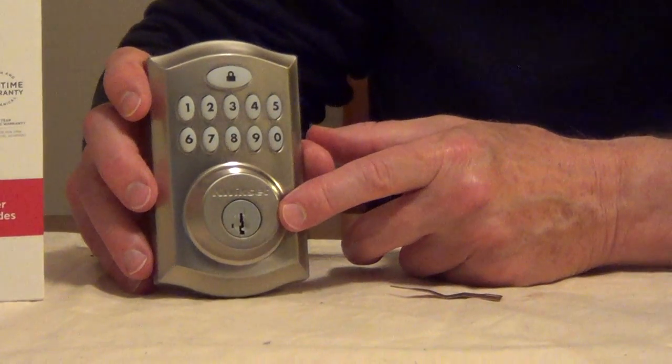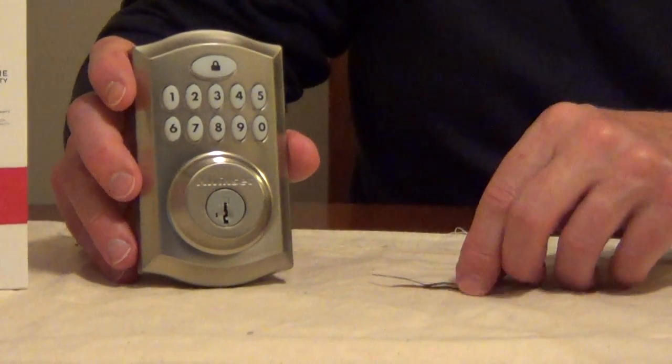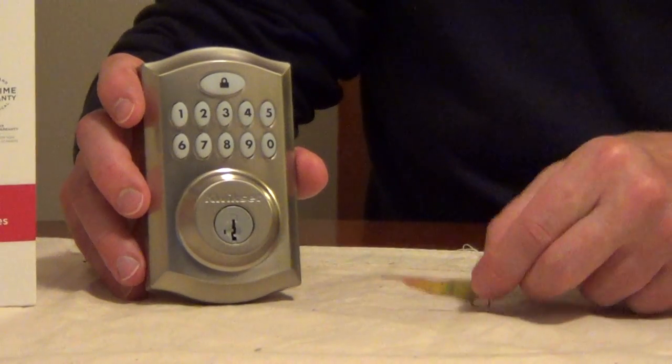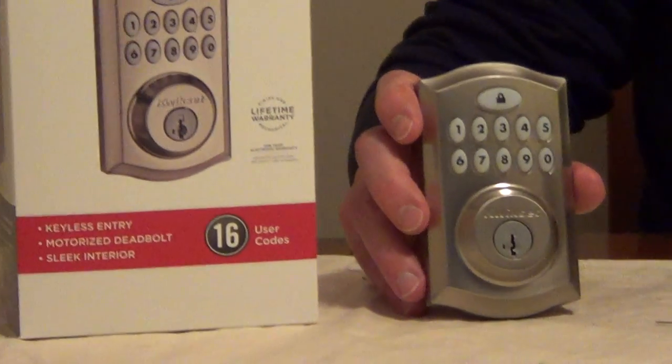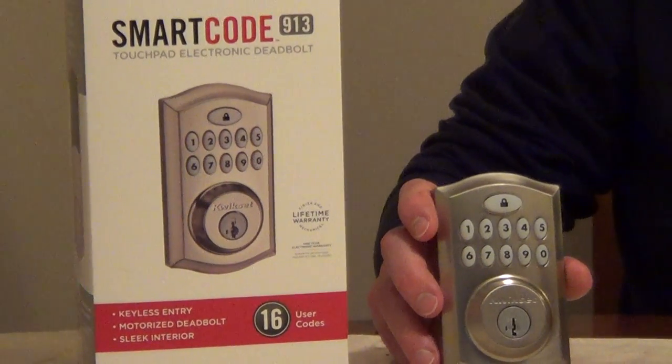What's also interesting is the master key that they give you for this — you can actually use this tool and re-key that to any other QuickSet key. So if you have other locks that you're using a key for, now you can have that same key for both locks.